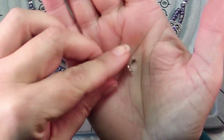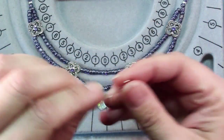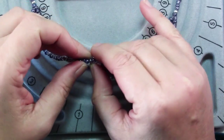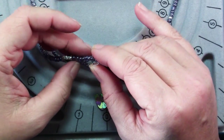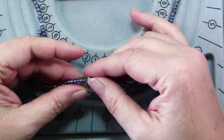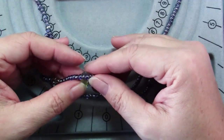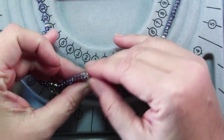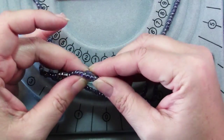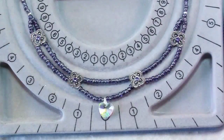I'm going to use a pinch bail — it's called a pinch bail because that's what you do: you pinch it. I'm going to find the center bead and put it over those beads. Each of the little hooks goes into the front hole of the pendant and one into the back hole, and then you pinch and it's on there.